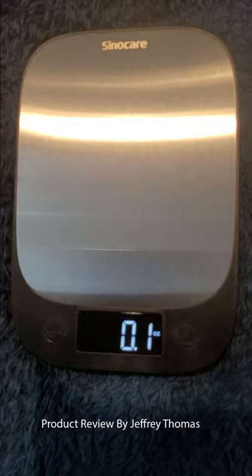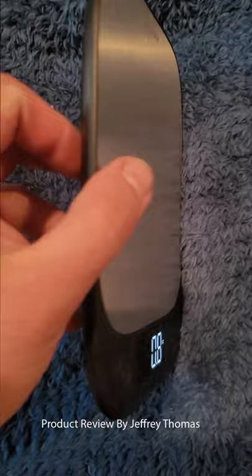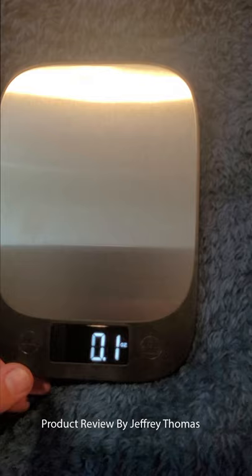This is very, very thin, so it can easily be put into a drawer. My other one is a little bit more bulky, so I think I kind of like this — I can stick it into a drawer and have it more easily available when I need it.